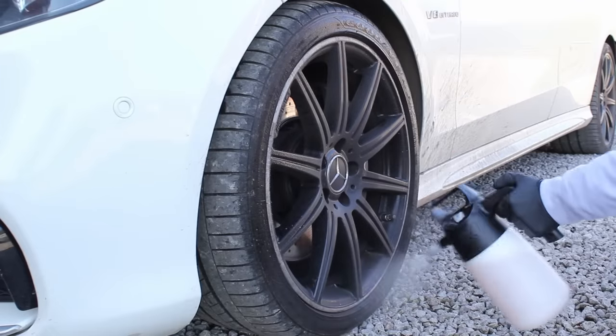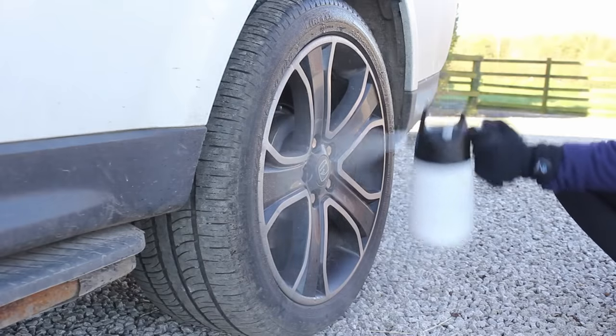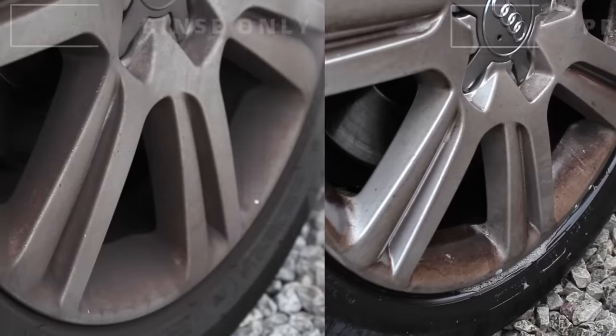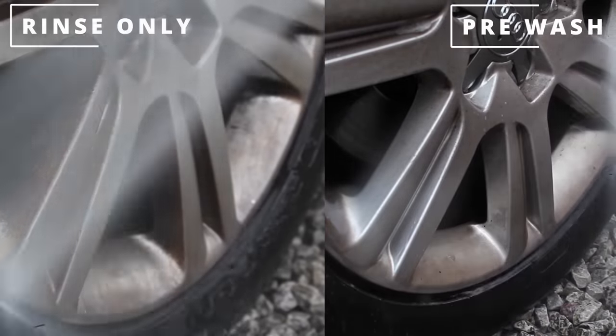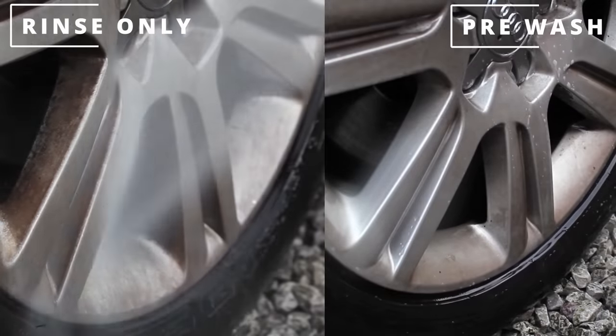It does depend on how much you care about the finish of your wheels — if you have gloss black alloys, pre-washing is a great idea — but regardless of wheel finish, I think it's just good practice. What I do now is use whatever citrus mix I'm using on the paintwork on the wheels as well, which does a good job at shifting grime and making the wheels cleaner before contact washing.